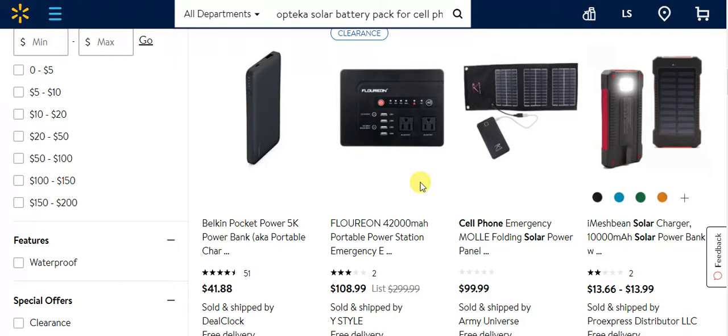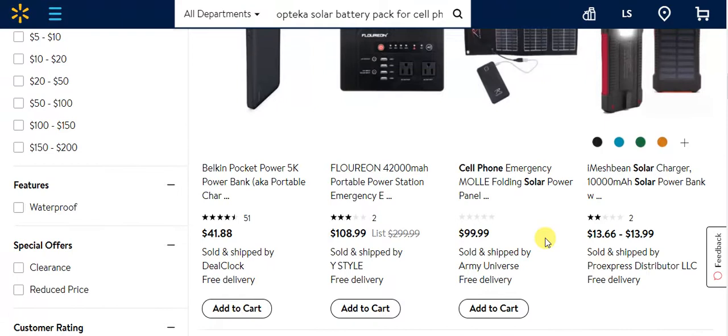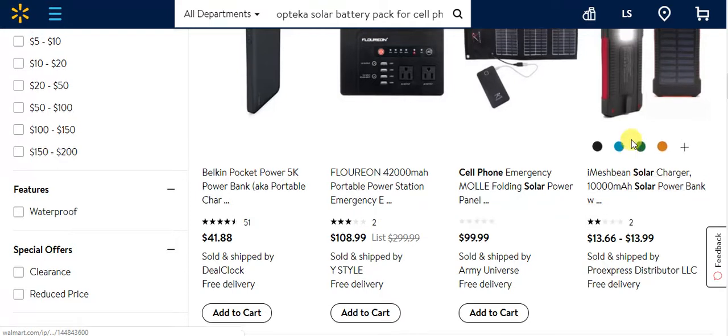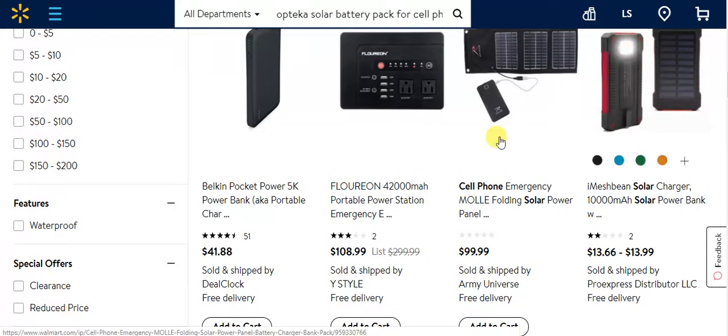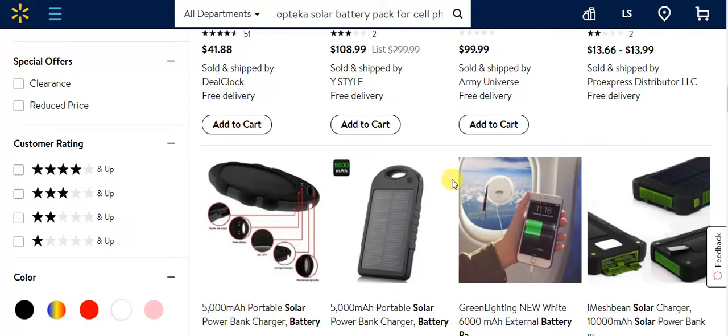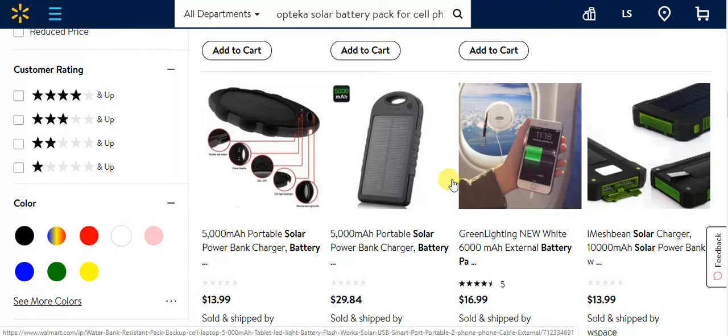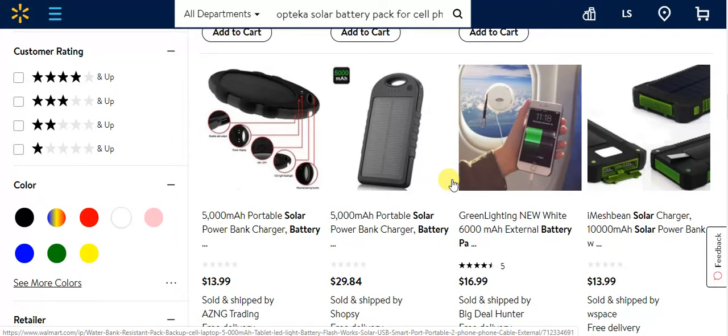Or use a generator to charge it up — that gets a little too complicated. There's also cell phone emergency folding solar power panels for $99, though it doesn't tell you the milliamps. This one has a flashlight feature, but that just wastes your power. You should have your own flashlight for your rig anyway, but it's nice to have an extra — you can never have enough flashlights.